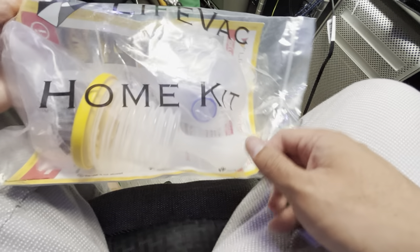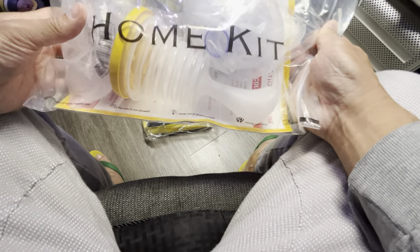Show me the goods. Today I'm going to be talking about the Lifeback Home Kit and we also have the Travel Pack.